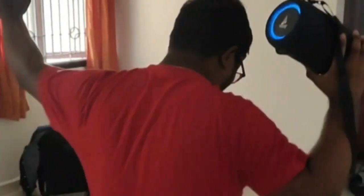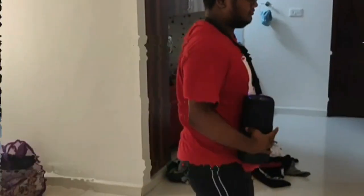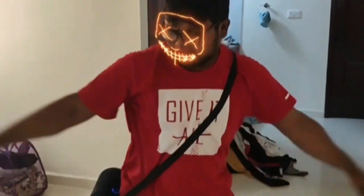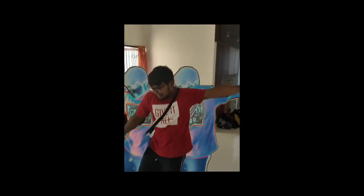Let's turn on the device. We'll be right back.